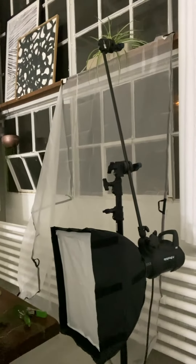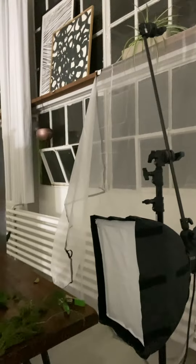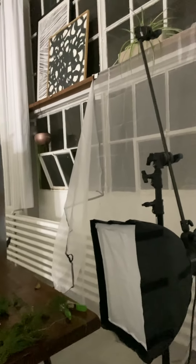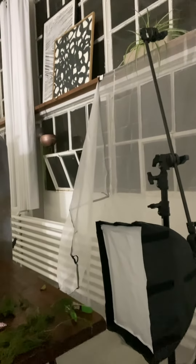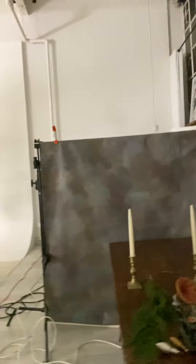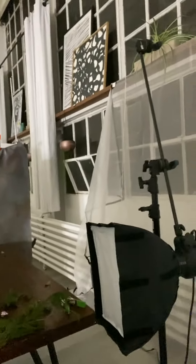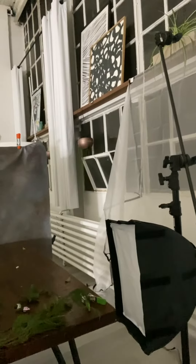What I ended up using was the Profoto D2, the 500 watt, with the extra small Chimera softbox. I really wanted a soft light and something small because my shooting area is really small, and I wanted this to be dark and moody. You can see the mini small softbox there. I also used my V-flat for a little bit of fill on the left side.